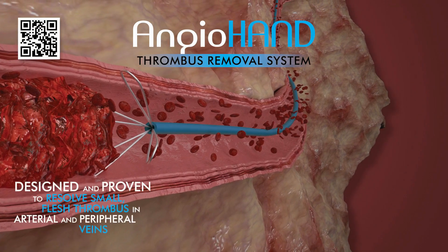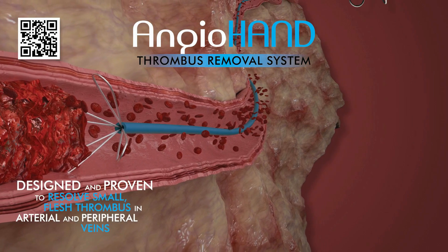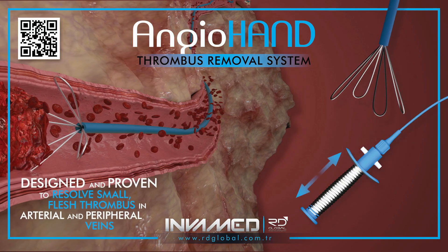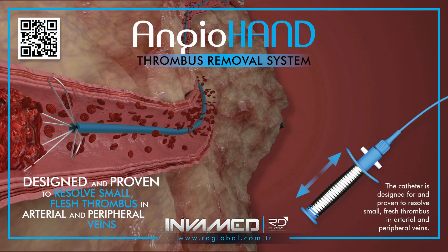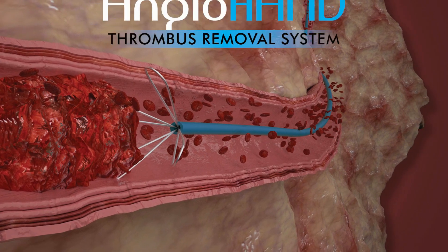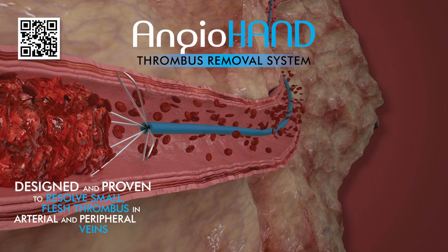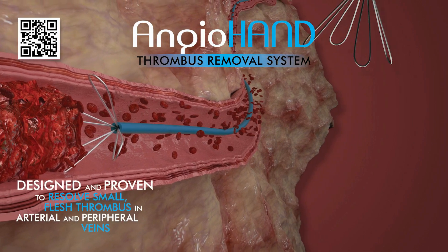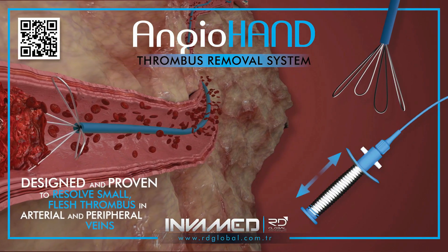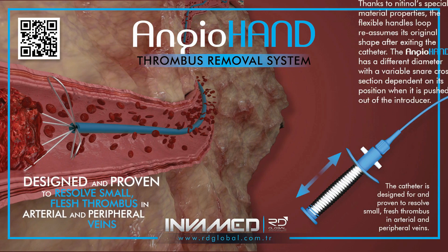AngioHand combines targeted clot engagement with atraumatic vessel interaction, reducing the risk of endothelial injury during the procedure. The retrieval mechanism is constructed from nitinol, a shape-memory alloy known for its flexibility and resilience. Upon deployment, the loop extends from the catheter and naturally reassumes its preformed structure. This configuration enables the device to conform to vessel geometry while maintaining radial force to envelop and extract the thrombus.